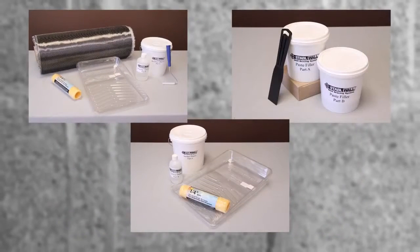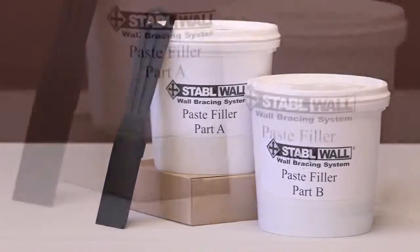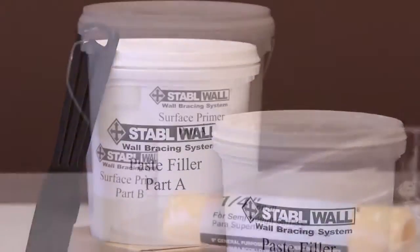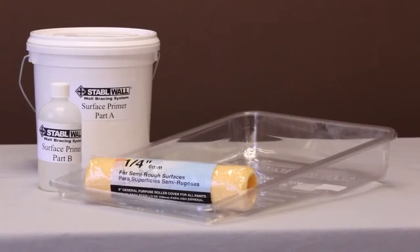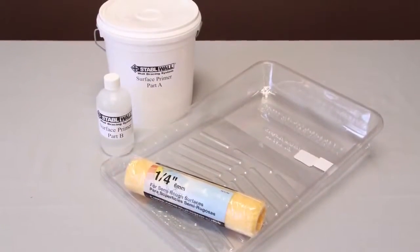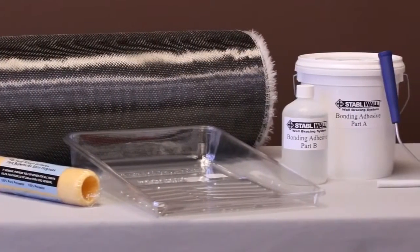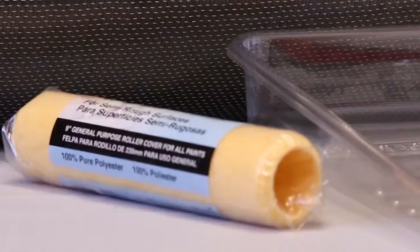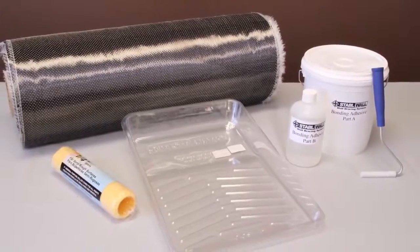Divide the materials into three groups. Your first group consists of your paste filler — set paste filler parts A and B in the first group along with a putty knife. Your second group consists of your surface primer parts A and B; you'll be applying them with one of your quarter-inch nap roller covers, placed together with one of the included disposable roller pan inserts. The last group consists of your bonding adhesive — parts A and B with the other quarter-inch nap roller cover, disposable roller pan insert, the carbon fiber, and the ribbed roller.